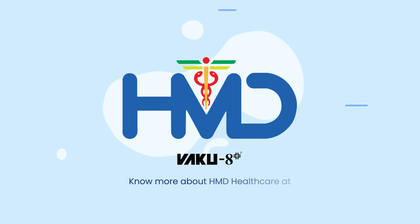Know more about HMD Healthcare at HMD healthcare.com.